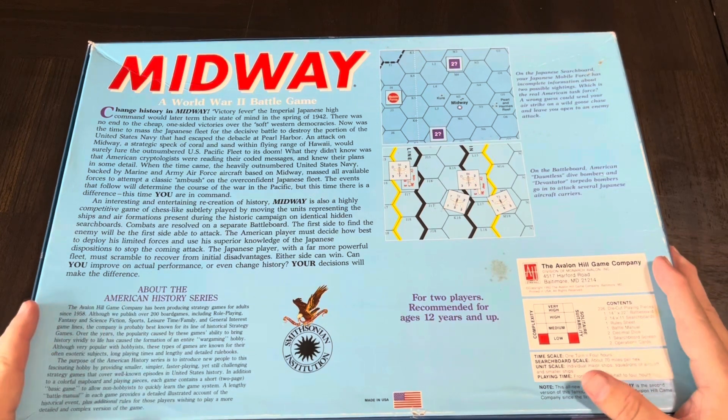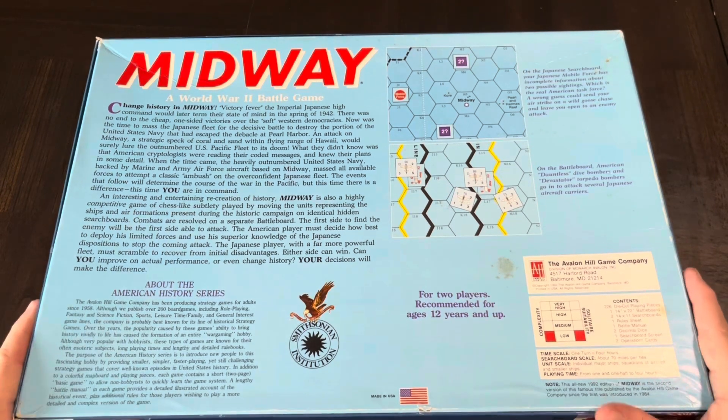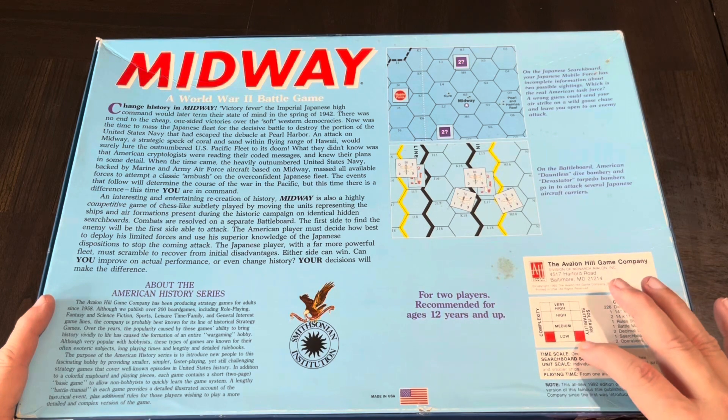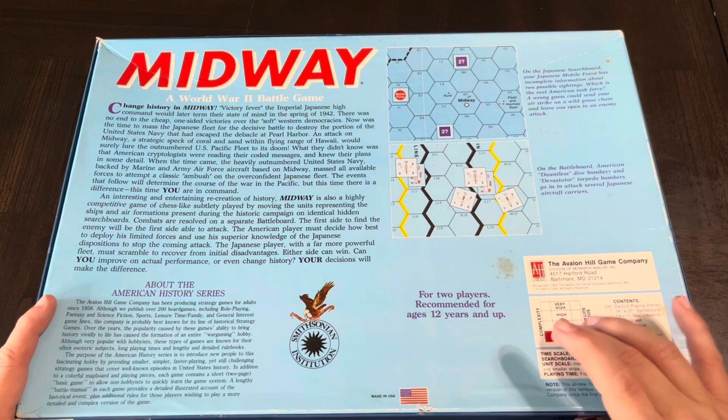Here's the back of the box. This is about the American history series — something done in conjunction with the Smithsonian Institute. It says complexity is low and solitaire suitability is low. I agree with the solitaire suitability a hundred percent.